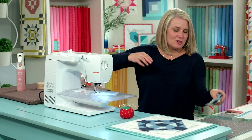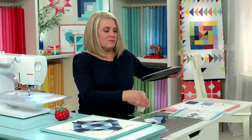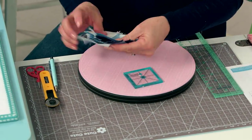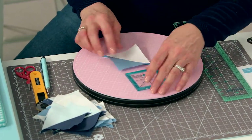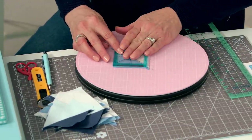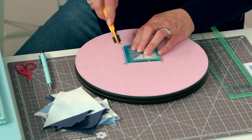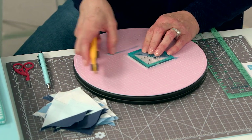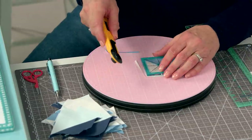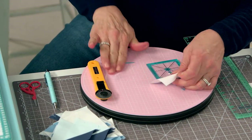The next thing we need to do is square up our little half square triangles. There's some debate about opening up your seams. From what I've learned from my longarm quilter, she never recommends opening up your seams because it makes for a weaker quilt block — the strength is in the fabric, not in your threads. So it's nice to put your seams to one side.